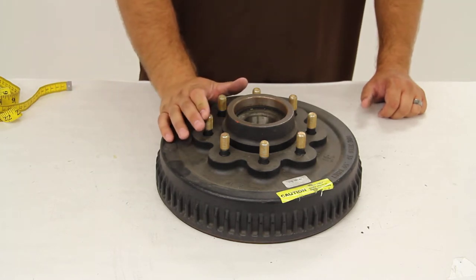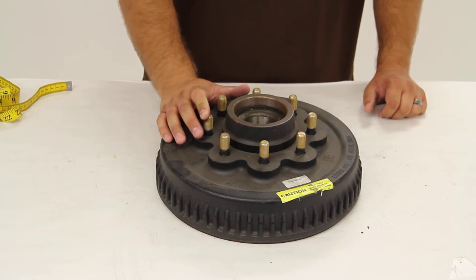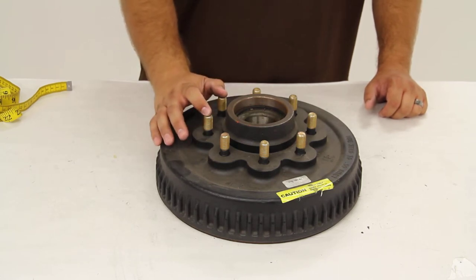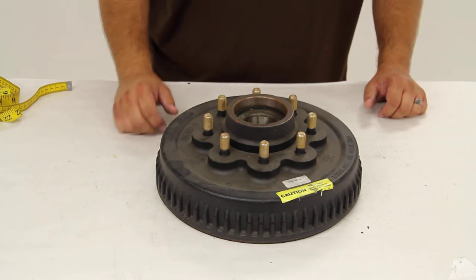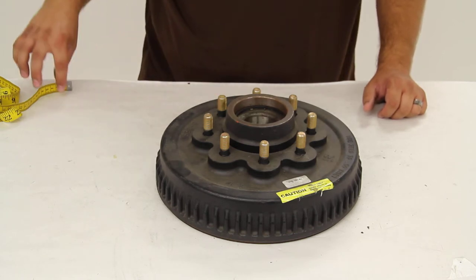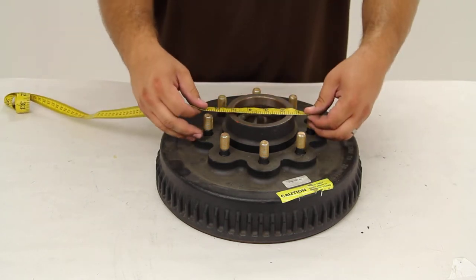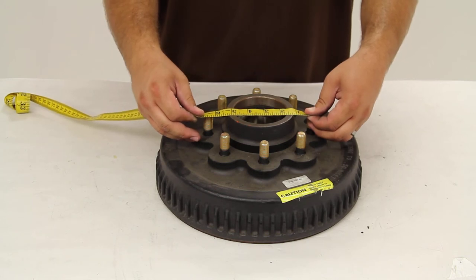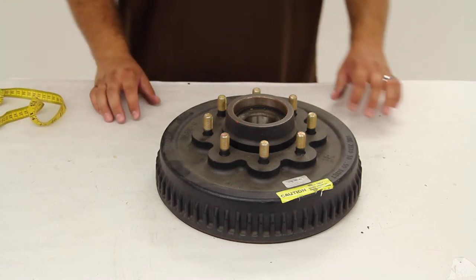This hub and drum assembly is designed to be used on Dexter 50mm Neverlube Axles. It has a capacity of 3,500 pounds, so when paired up with another one, you'd have an axle capacity of 7,000 pounds. It has an eight on six and a half bolt pattern. If we were to measure from one stud in the center directly across to the center of the other stud, we get our six and a half inches for our eight and six and a half bolt pattern.